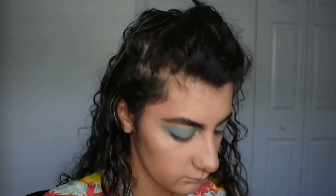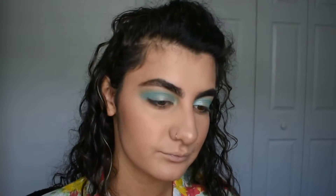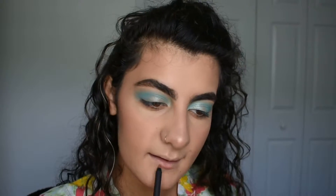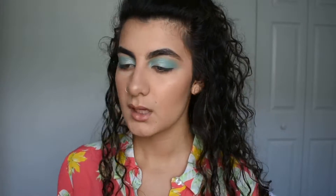I'm going to line my lips with this — just my natural lip shape. I lightly filled my whole lips in after I lined them. Now I'm just going to pat on a little bit of lip balm and then blot to get any excess product off.